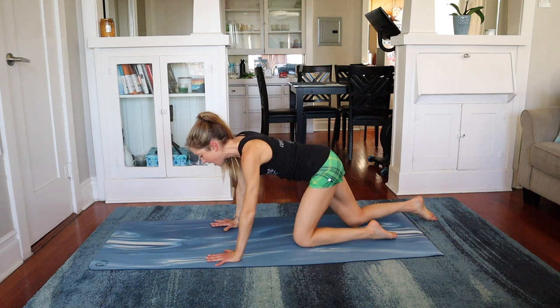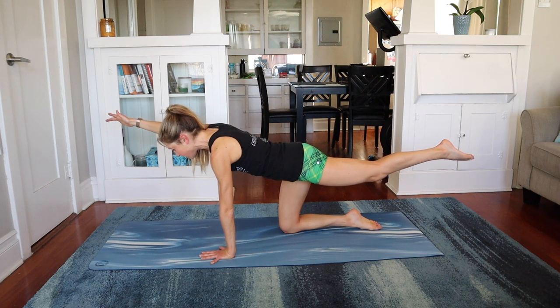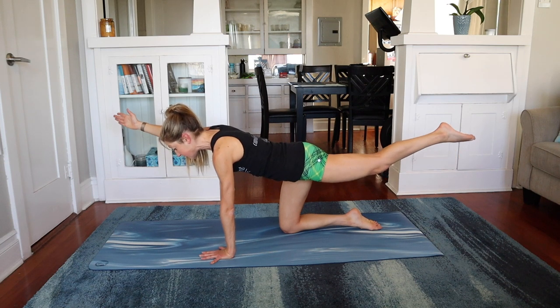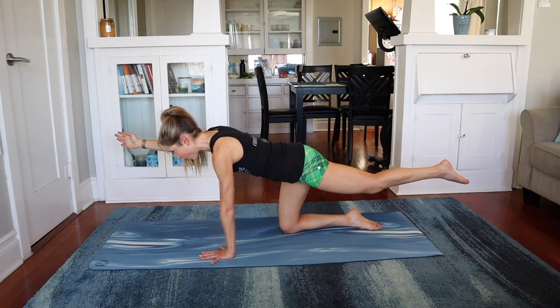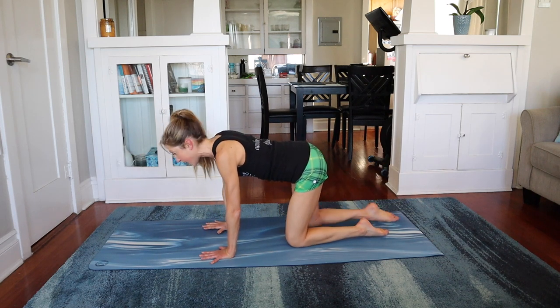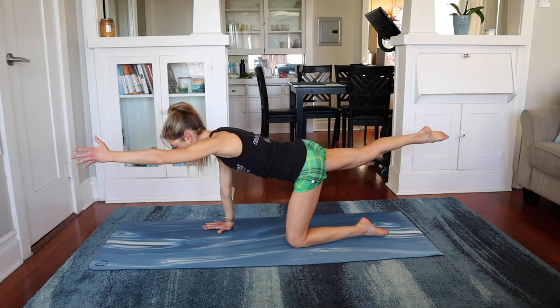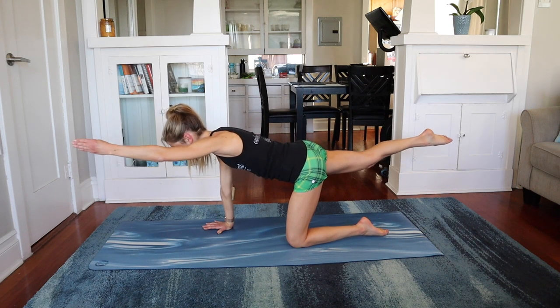Meet me in tabletop position. Abs are nice and tight. Right arm forward, left leg back — hold. Find your center muscles. Breathe. Now just with the arm and the leg, pulse it — ten, nine, eight, seven, six, five, four, three, two, and one. Lower down. Switch sides — opposite arm and leg. Reach and hold, extend. Abs in nice and tight. Find your center and then pulse — here we go. Ten, nine, eight, seven, six, five, four, three, two, and one. Awesome job.